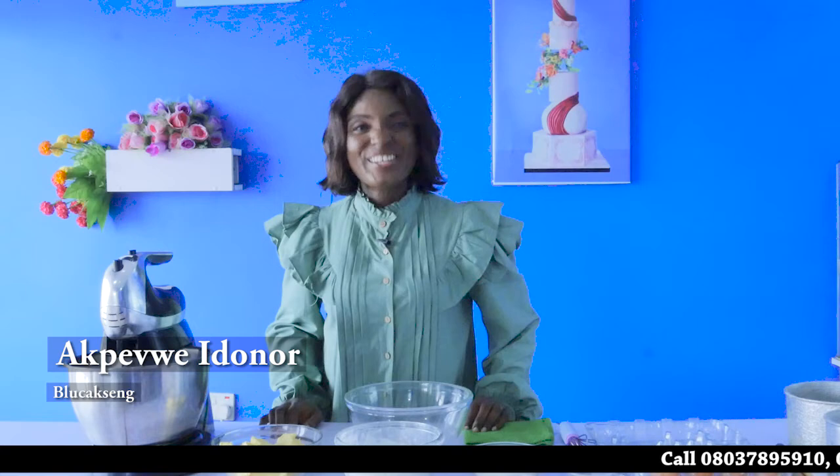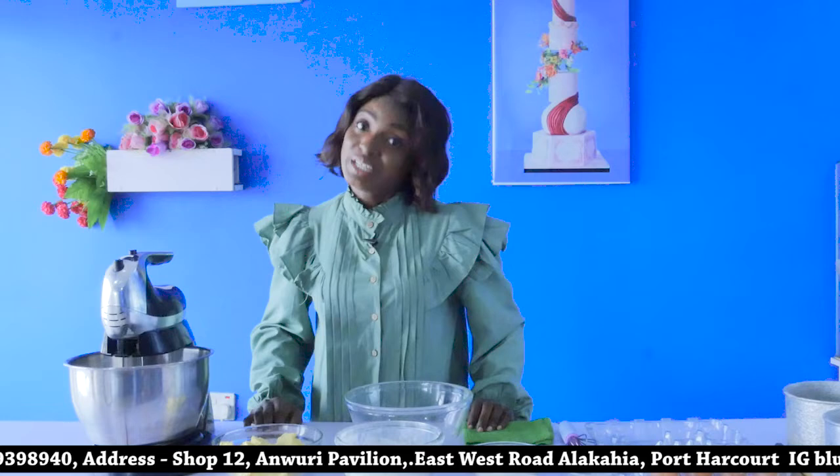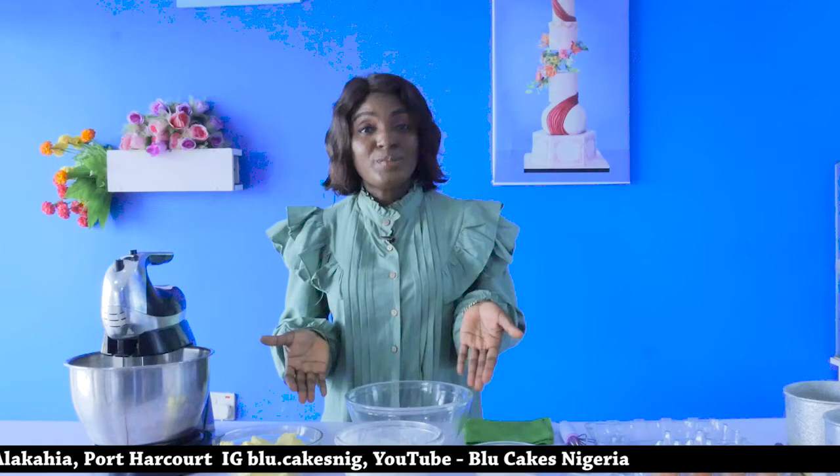Hello, my name is Akrawa Idona of Blue Cakes Nigeria, your mobile host on this program. It's going to be another exciting time learning a lot on baking new memories. I do hope you had a very exciting time the last time and tried your hands on black forest cake. It must have been very tasty. So today, we're going to show you how to make a Victoria sponge cake. It's quite easy, simple steps, simple ingredients, straight to the point.